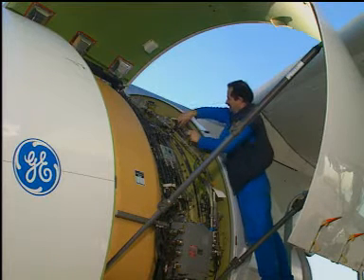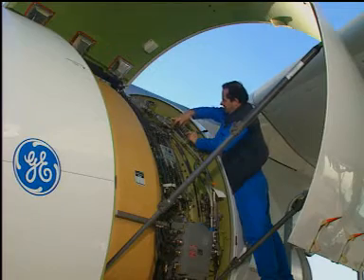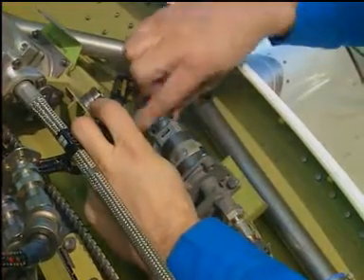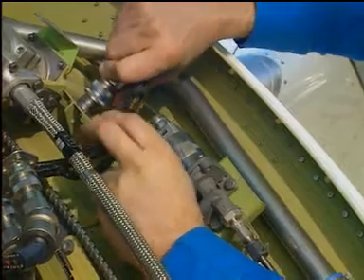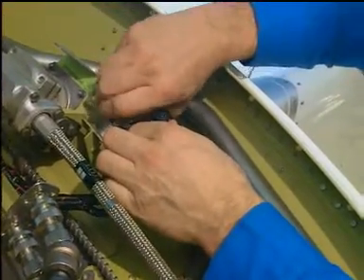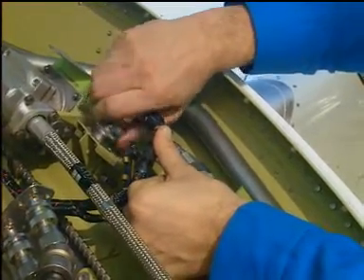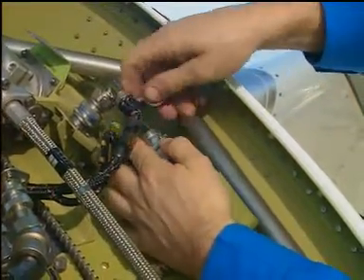Disconnect the electrical connector from the directional pilot valve (DPV). Remove the dust cap from the storage bracket on the fixed structure next to the DPV. Connect the electrical connector for the DPV to the storage bracket on the fixed structure. Install the dust cap on the opening for the electrical connector of the DPV.